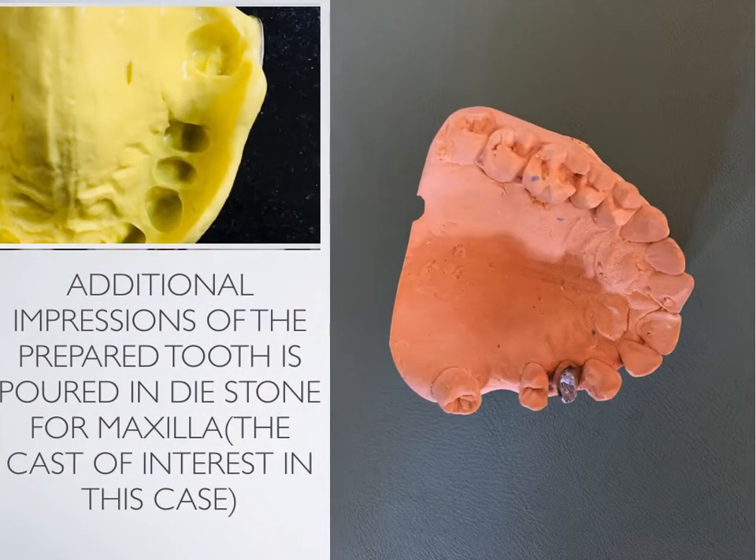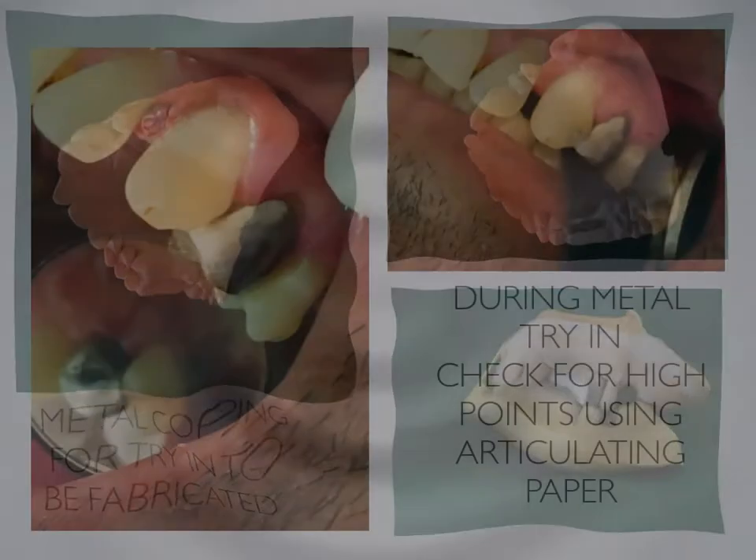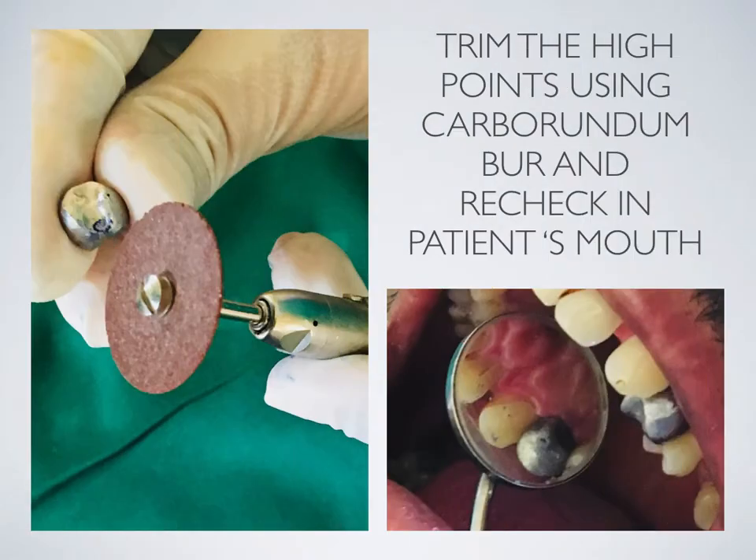Additional impressions of the prepared tooth are poured in die stone for the maxilla. The metal coping is made in the lab and is obtained at this point. During the metal try-in, check for high points using articulating paper. Trim the high points using a carborundum burr and recheck in the patient's mouth. In case of any gross changes, resend it to the lab.